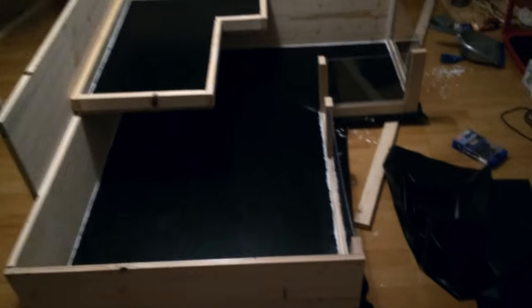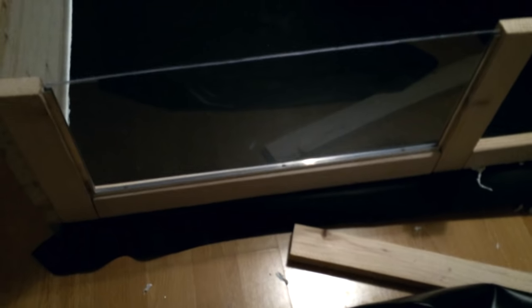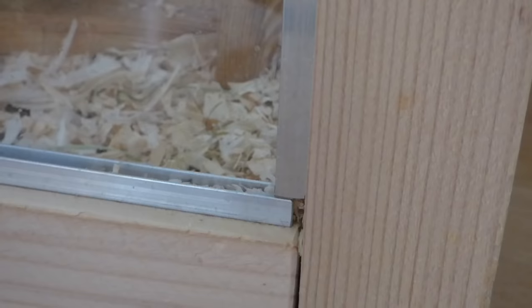Next you'll have to saw your wood board into the size you want for your cage. These are the walls of your cage, so if you decide to go for a plexiglass front, you will need three of them. You attach these to your OSB floor with regular nails.